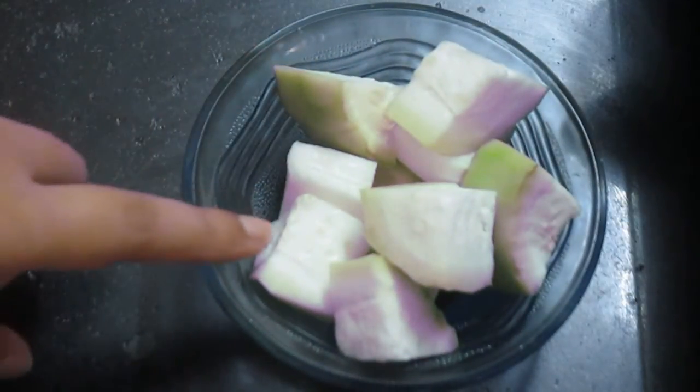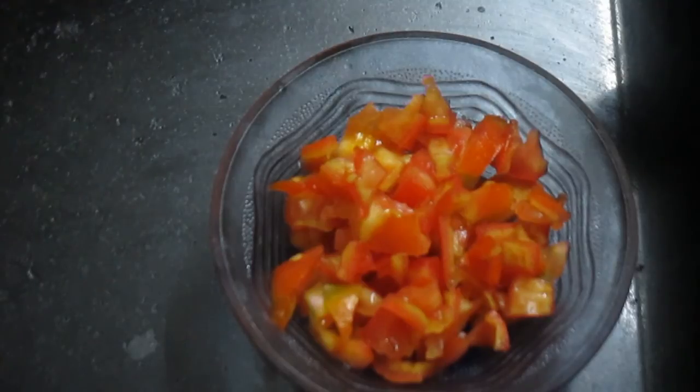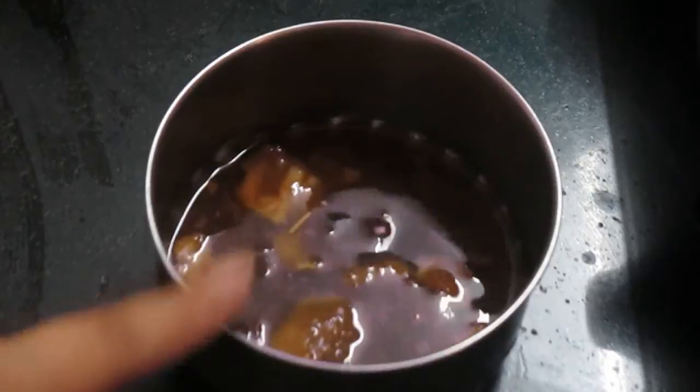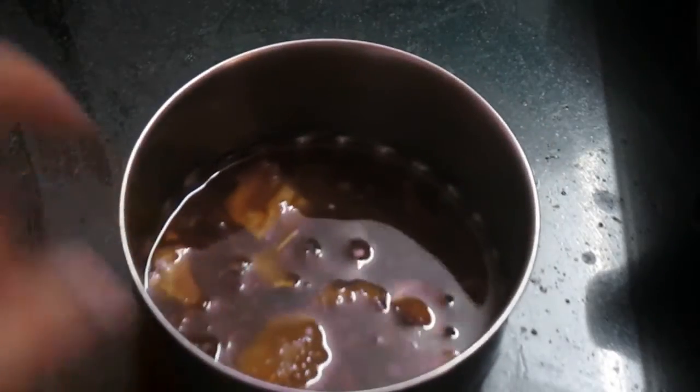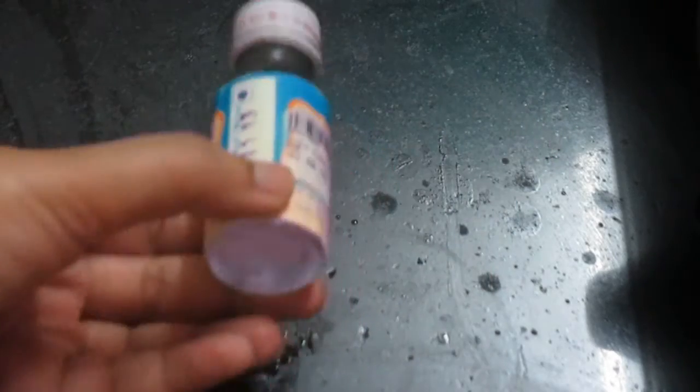We would also need about 250 grams of white bottle gourd (doodhi), two medium sized tomatoes, fresh coriander leaves, about two to three tablespoons of tamarind pulp, and rose water or kevda just for essence — kevda is optional.